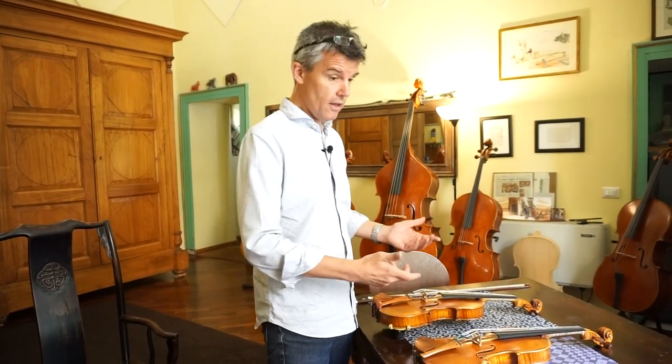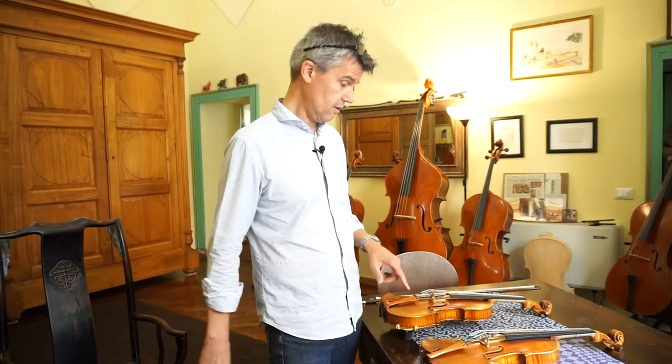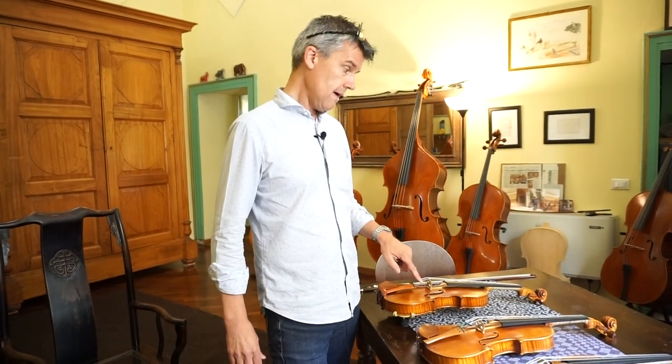It doesn't mean it has to be the best, but you need a fine-tuner to fine-tune. You didn't see how much trouble we had tuning the E-string without it. So it's certainly better having a fine-tuner, but on every single instrument it's doing something a little bit different — and that's very interesting. I hope you enjoyed this video, leave your comment down below. See you in the next video. Bye-bye.